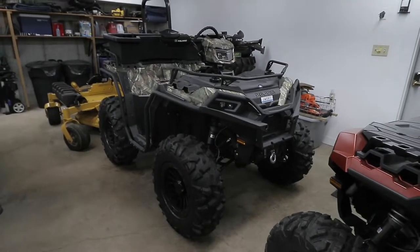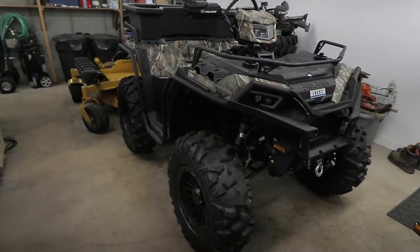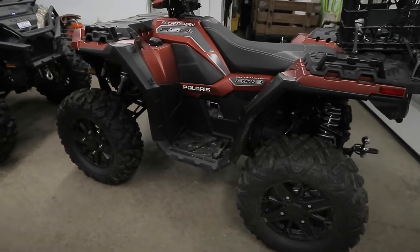Welcome to the channel. Today's video is going to be a quick review of the latest accessory I got for my XP-1000, as well as its use for the Sportsman 850 Premium Trail.